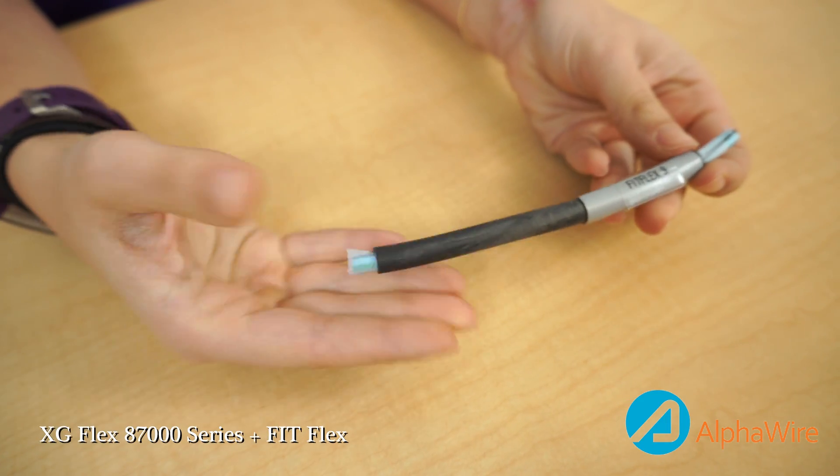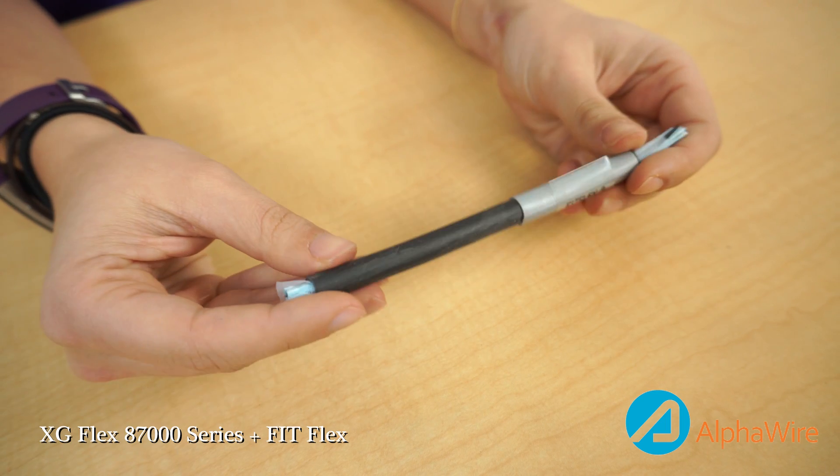Secondly, you need to consider cable characteristics. What environment will this cable be performing in? Will you require shielding? What ratings does this application require? For example, is UL oil resistance important? What about sun resistance?